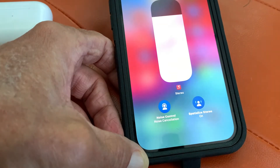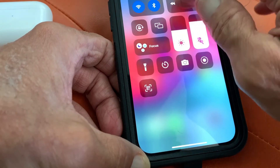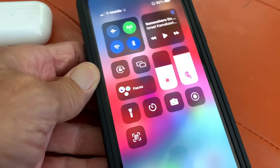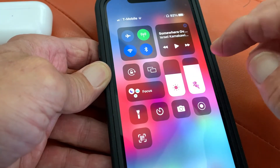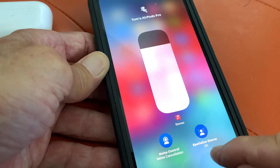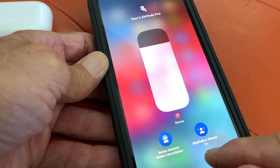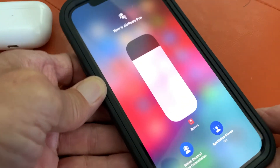Let's check this out — Spatialized Stereo is on. Let's see if that changes anything. They really sound fantastic. That's the different modes you can go in; you have to hold that button to get it to open. I'd leave Spatialized Stereo on because it really sounds cool. I kind of like that with noise cancellation — it really gives you the best sound.